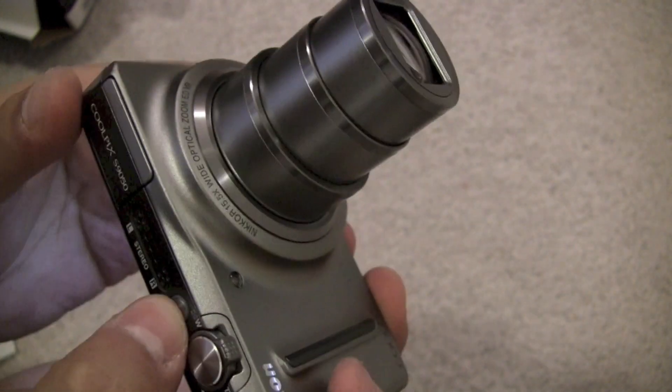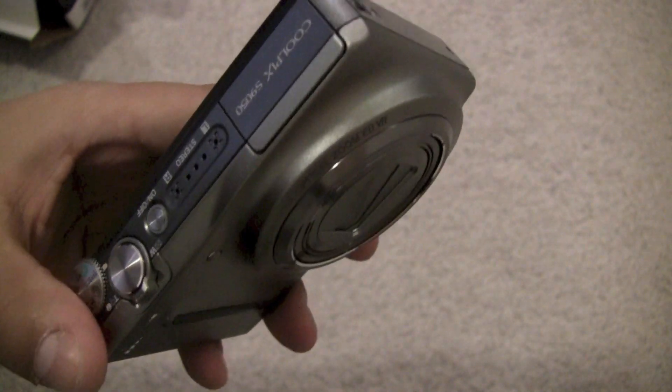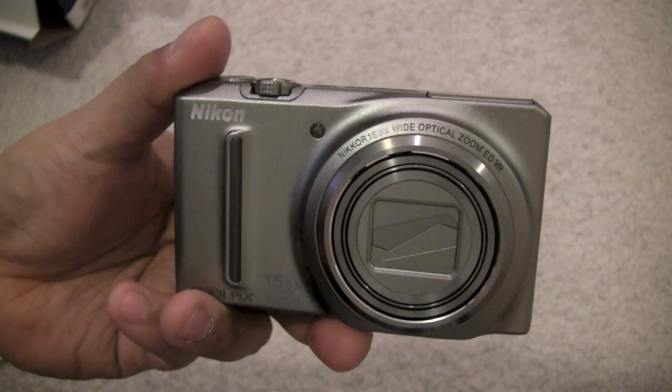So this is the unboxing for the Nikon Coolpix S9050. If you have any questions or comments feel free to leave them, and thank you for watching.